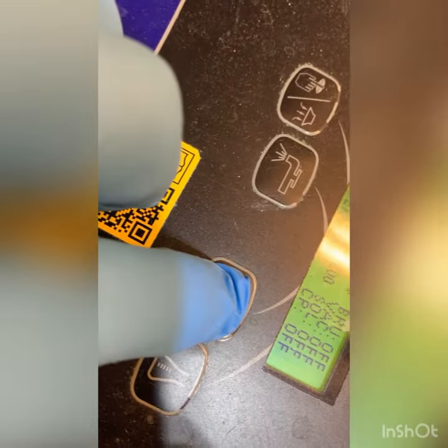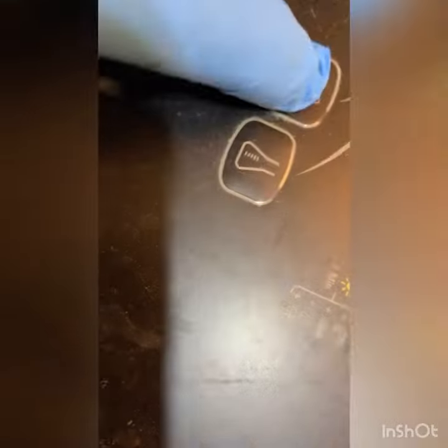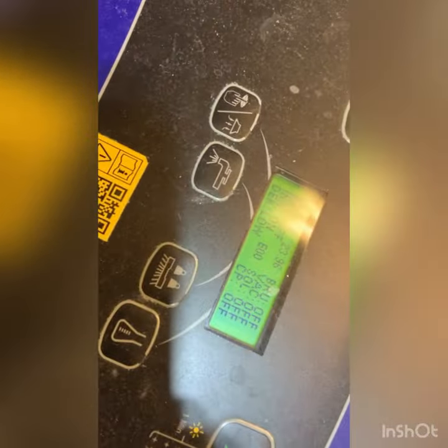Right now it's set at high, vac is low, and it is actually scrubbing. So we have some control, but I'm not getting any feedback because some things are not working.